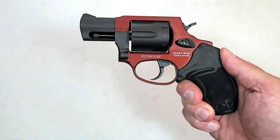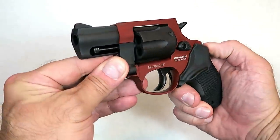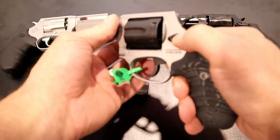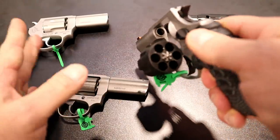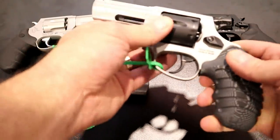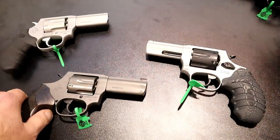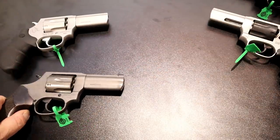I reviewed the 856 earlier this year and a lot of people like that gun. I like the gun — it performed outstanding. It's a six-shot revolver that is Plus P rated and I was very much impressed with it. I think these are going to be just as cool, as well as accurate, with that three-inch barrel.